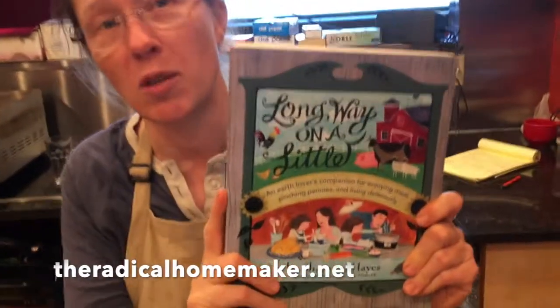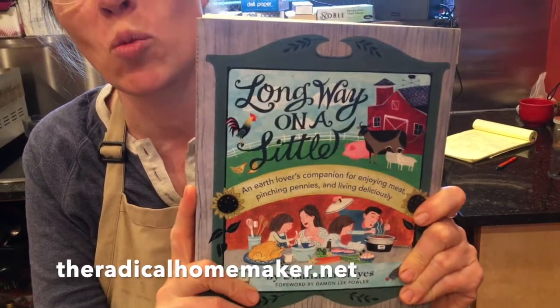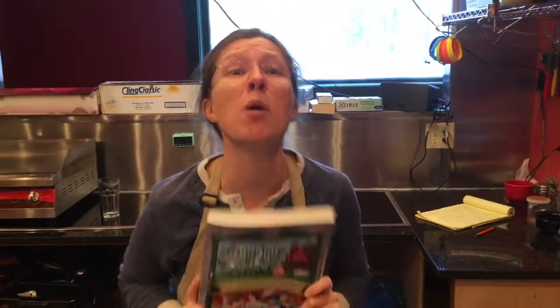If you want to come in Saturday and taste what we're making, be here before 1pm because we're closing early on Saturday. Otherwise, you can find the recipe in my cookbook, Long Way on a Little, on page 198. Shameless self-promotion.